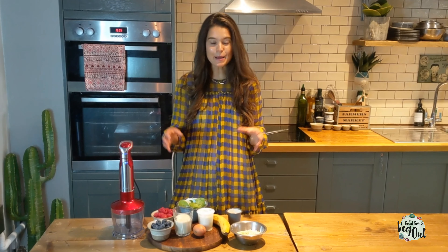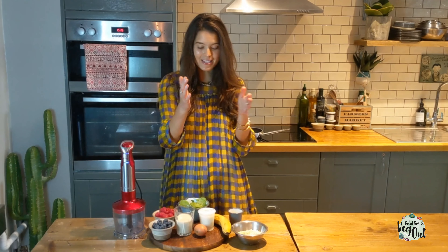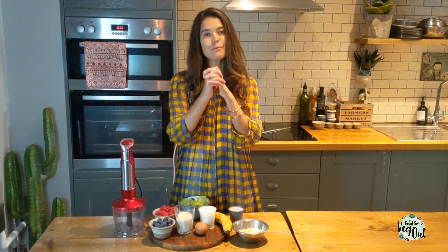Today we're going to make a green pancake recipe, a bit of a sweeter one than the one from week 1. It's delicious and it's one of my favourite brunch recipes.